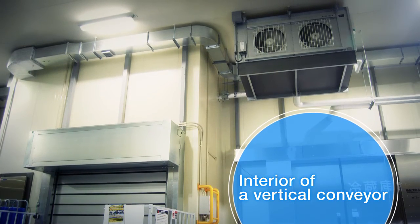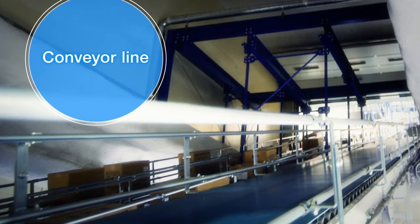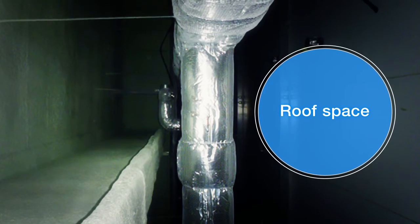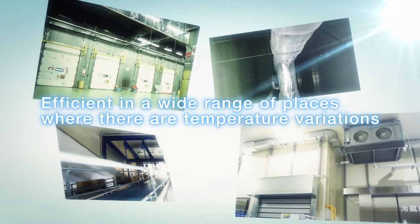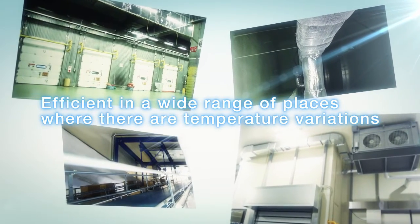In addition, CRIS offers benefits not only in warehouses but also in a wide range of places linked to room temperature warehouses, such as the interior of vertical conveyors, conveyor lines, and roof space where temperatures vary.